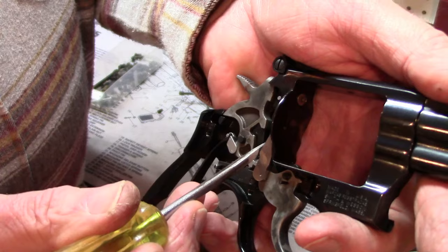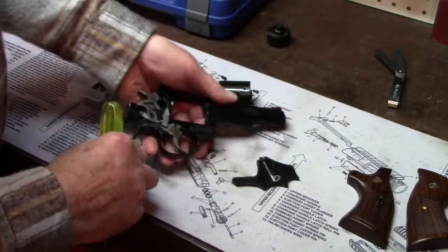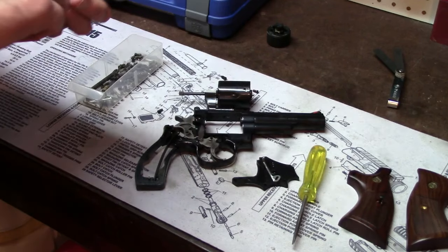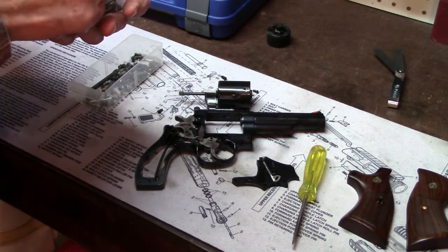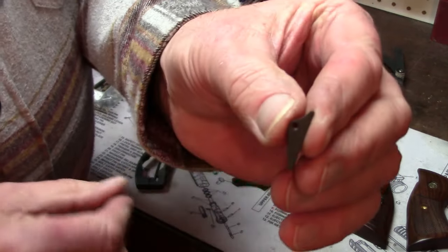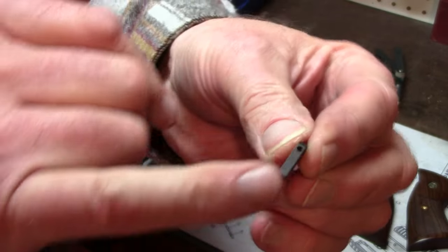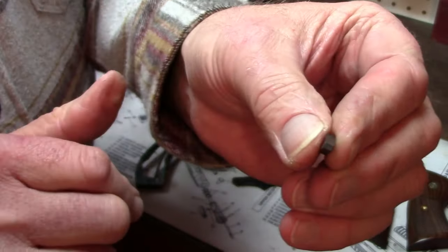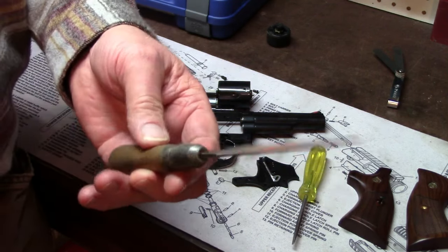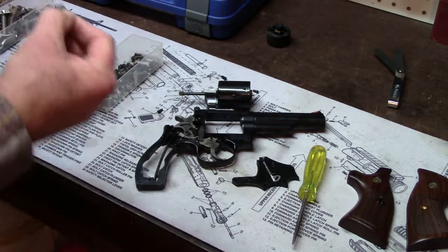I had to learn — after many, many unsuccessful tries — how to properly cut the sear. Here's a Smith & Wesson K-frame sear. We had to learn how to cut the seat of this sear and adjust the long cut and the short cut. We used what was called a Barrett file for a number of things — to adjust the ratchets on the ejector, and also to cut and fit the gun.